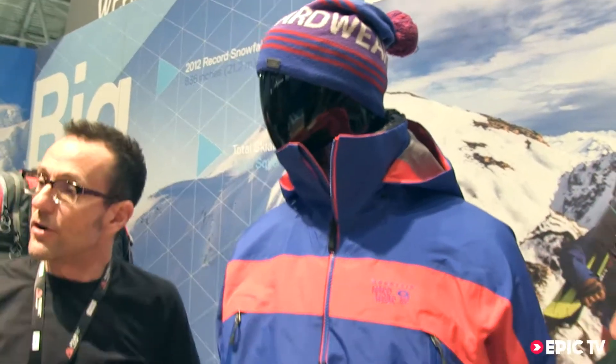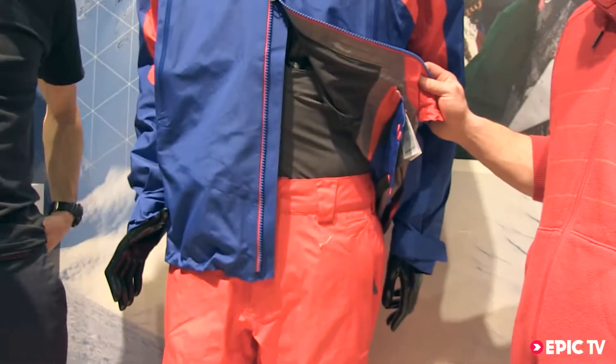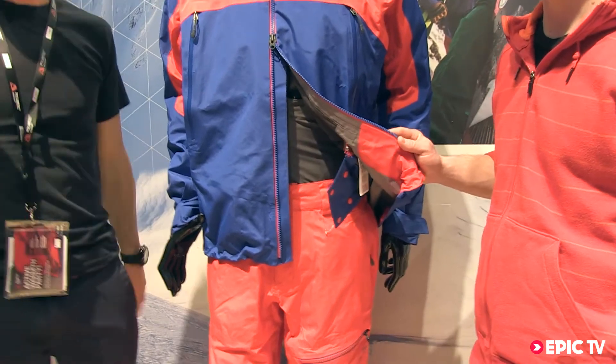It also sits down really snug onto just a hat-wearing head. And then a longer cut for better weather protection and ease throughout the fit. Is this available in both male and female? Yes, men's and women's.